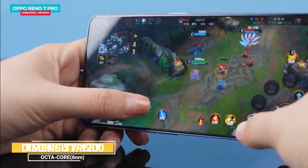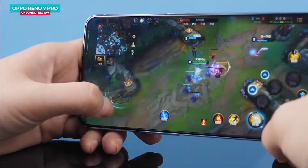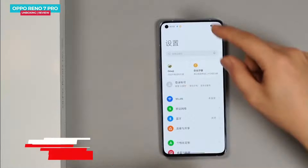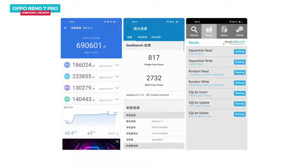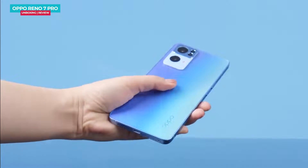The Oppo Reno 7 Pro is powered by the MediaTek Dimensity 1200 Max processor with a maximum clock speed of 3GHz, built on a 6nm platform, making it power efficient. The phone has LPDDR4X RAM and UFS 3.1 storage. The AnTuTu score is comparable to Snapdragon 865 Plus and 870. Read-write speeds are very good. Games like League of Legends and PUBG can be played on high settings with an average frame rate of about 40fps. The phone temperature stays around 38 to 40 degrees Celsius, managed by the 3D cooling system covering a large heating area of 13,000mm².